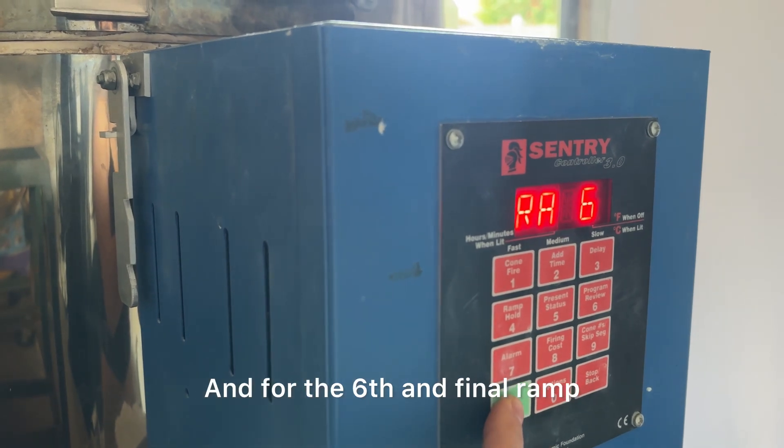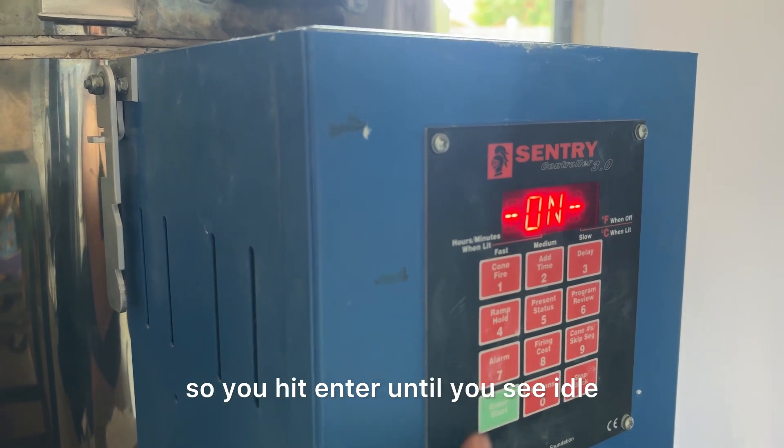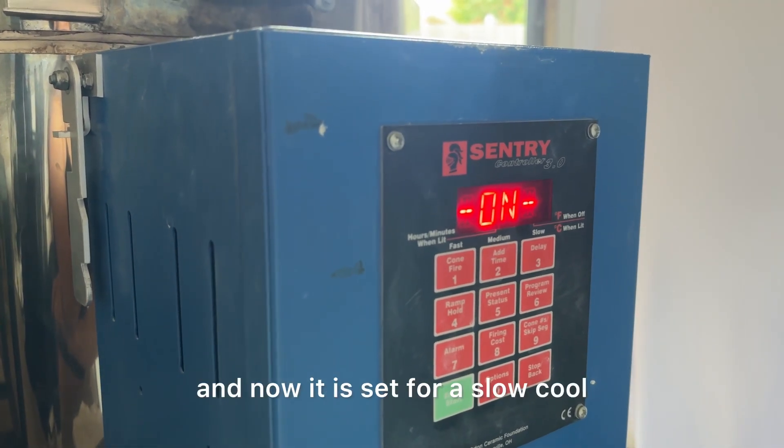For the sixth and final ramp, you want to tell your kiln to shut off, so it is already programmed zero, so you hit enter until you see idle, hit enter again on, and now it is set for a slow cool.